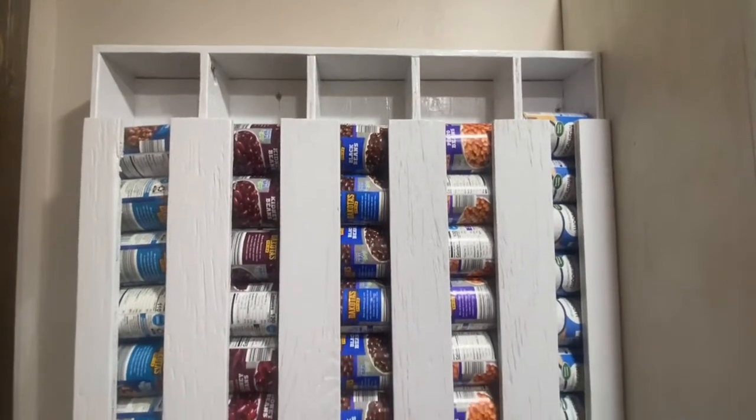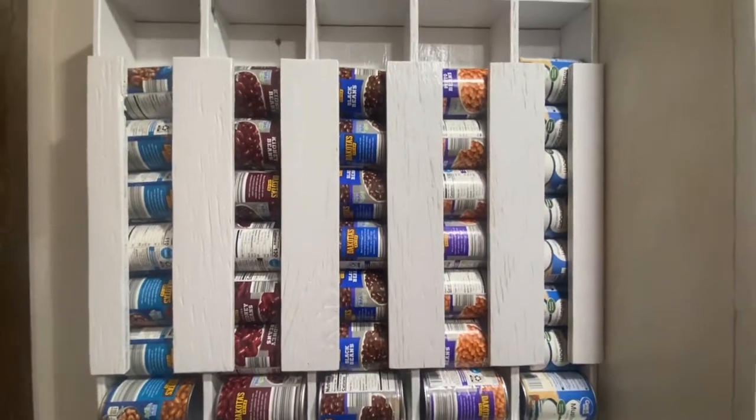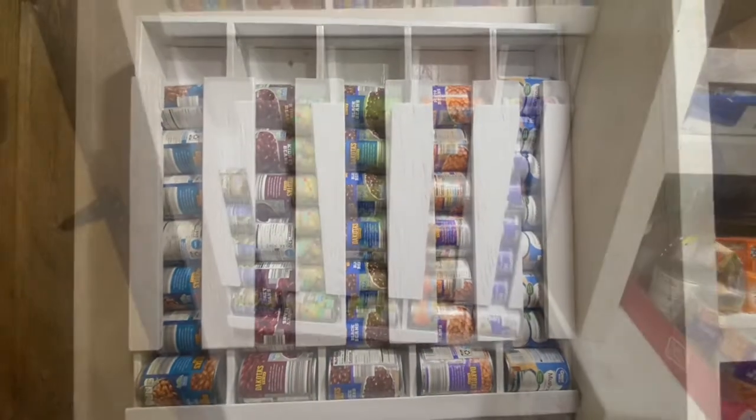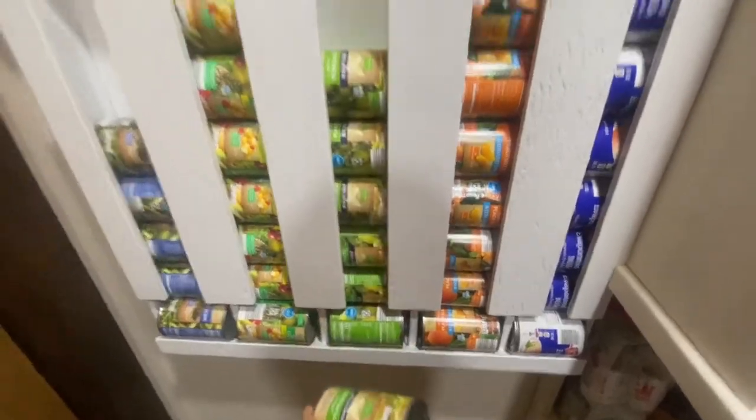Don't spill the beans. Store those cans of magical fruit in one of these instead. This is a really easy and cheap project and if you have basic woodworking tools, you can build one just like it for your pantry. Stick around and I'll show you how.